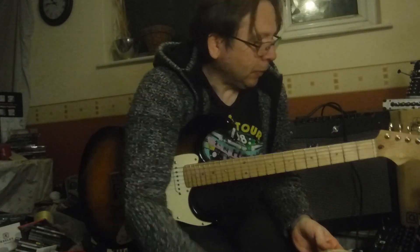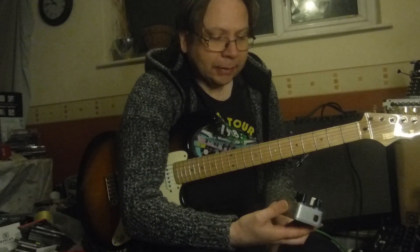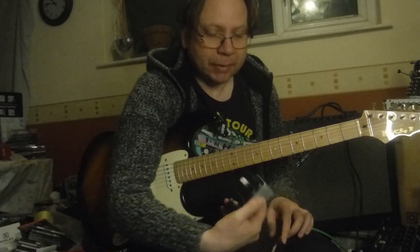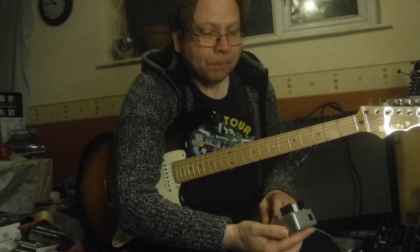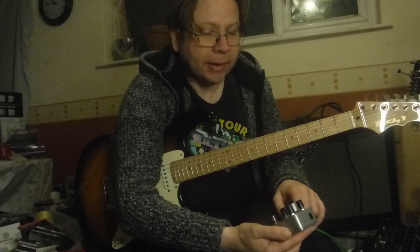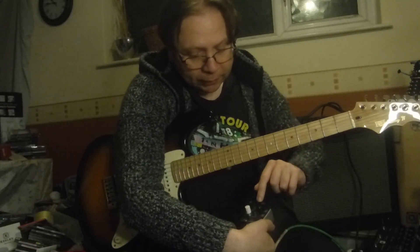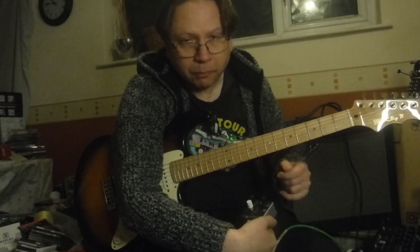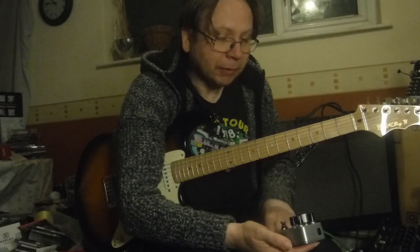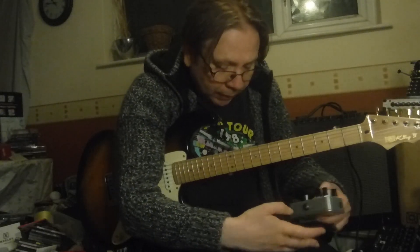Next, this is probably the poshest one I've got — this is a Keeley compressor. The controls are a bit more sophisticated. We've got sustain, blend, level, tone, and a little switch for single coils or humbuckers as well. This is a setting I quite like at the moment, so we'll go with that.